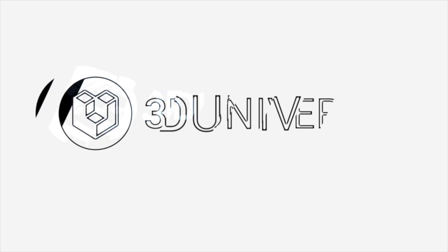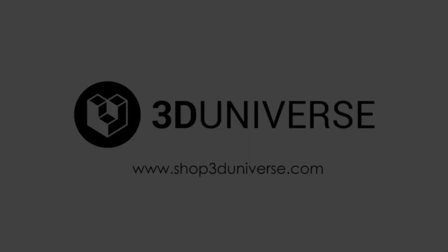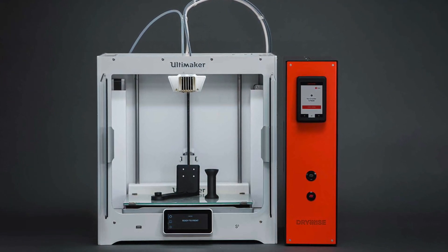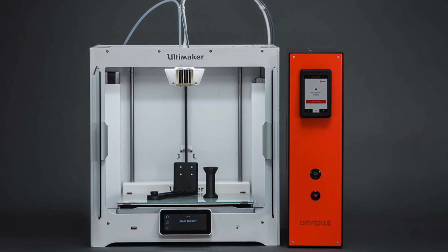Hi, I'm Jeremy Simon with 3D Universe, and today in this video we're going to be looking at the Drywise from Thought3D. The Drywise is an intelligent inline filament dryer, and it has all the profiles for a variety of materials so that you don't have to worry about guessing at settings to get the proper results.